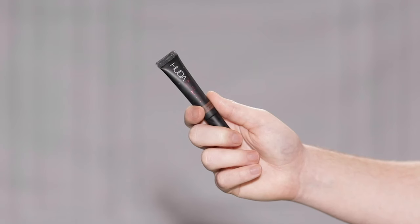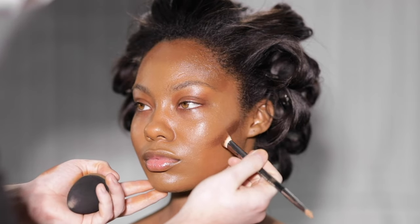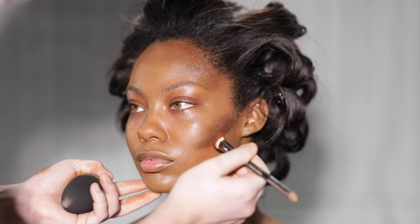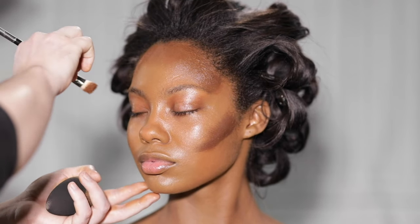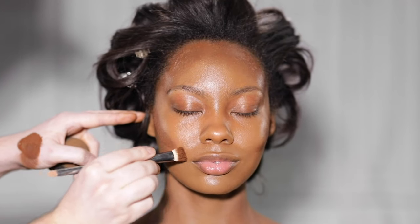Next, with the Overachiever Concealer from Huda Beauty in the shade Chocolate Chip, I'm going to use this as our contour. I'm applying this below the cheekbones, the perimeter of the forehead and face, and down the sides of the nose, before blending it out with a beauty blender. It does take me a minute to blend this out, so I've included some of that footage for those of you who enjoy watching it.